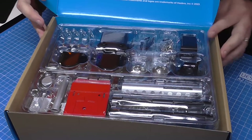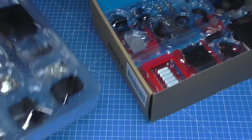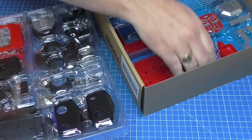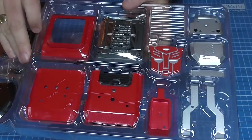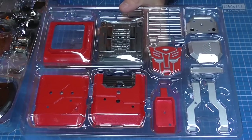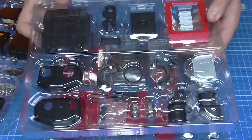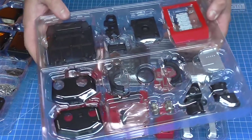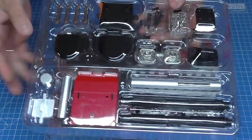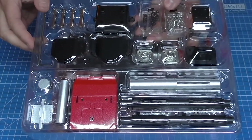So there you go — that's everything you get in this pack. Let's see how many trays we've got: one, two, three trays of stuff, and they look beautiful. Look at those lovely massive pieces. Now for this section I am aware we're going to need some glue — quite a bit of glue — so I have got that all ready to go.